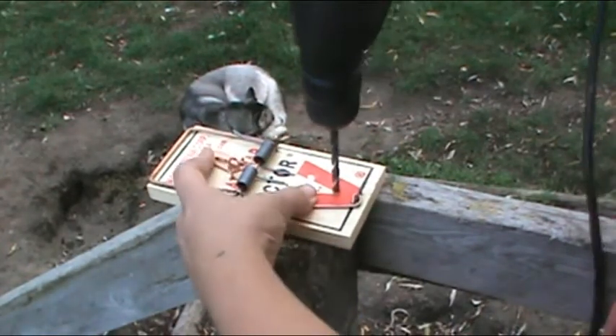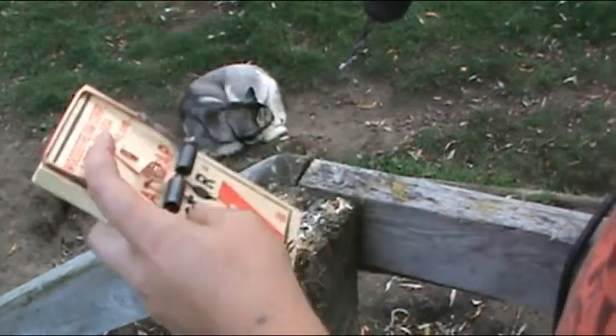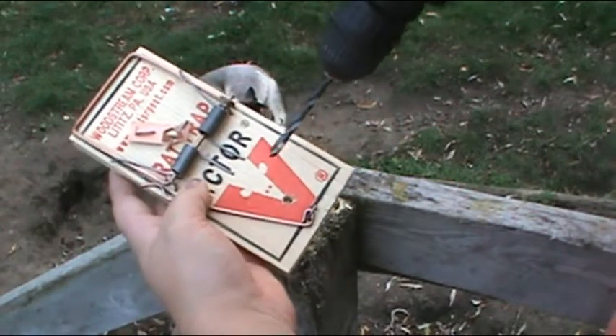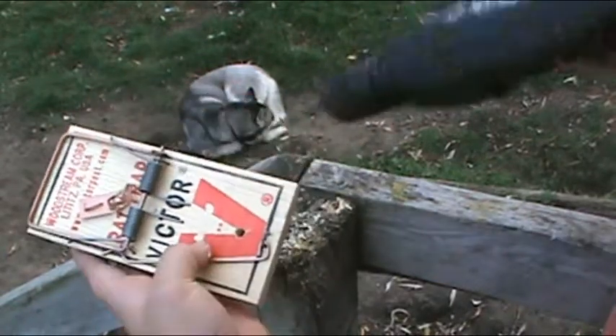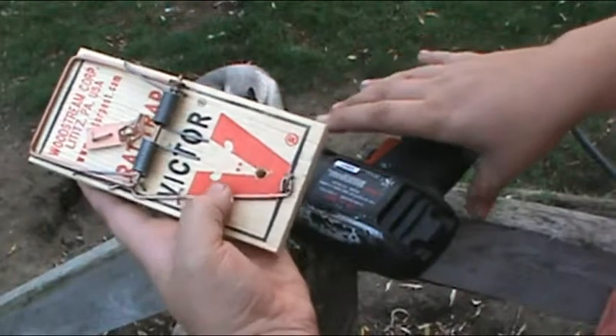It gives a lot more control. Anywhere up in here is good. I did it right around the nose on this picture here, but you're definitely going to want to do it on the side with the tongue.